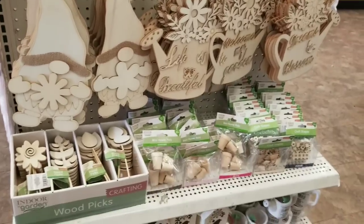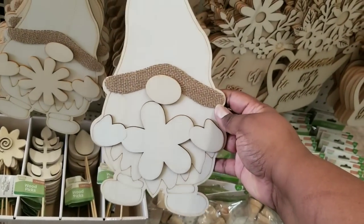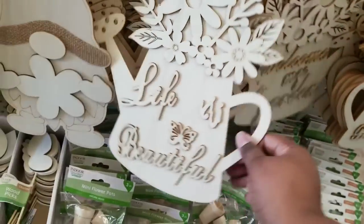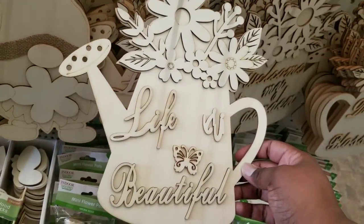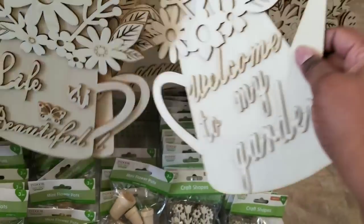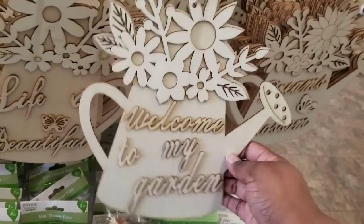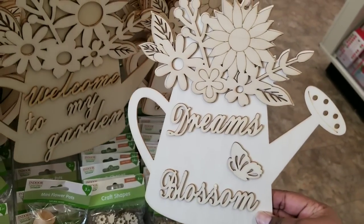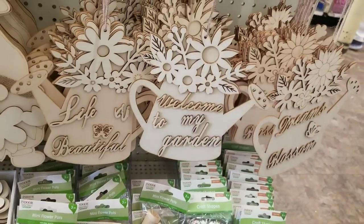The first thing I saw when I walked in was this end cap full of wood signs for spring. They have these little gnomes holding little flowers — these are so cute to paint and customize. They also have these watering cans with the little wood flowers on them. This one says 'life is beautiful' with the raised lettering. They have another one that says 'welcome to my garden,' and the last one says 'dreams blossom.' You guys, these are such high quality for $1.25. Definitely grab them if you see them.